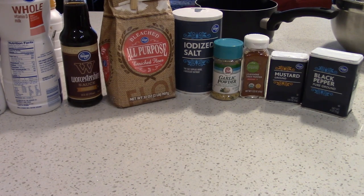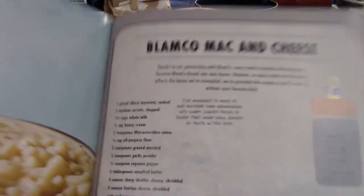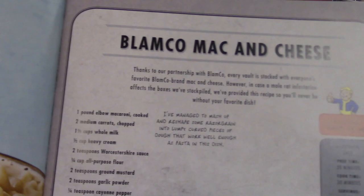Hey guys, it is NCSFan001 here for episode 6 of Let's Make Fallout Food, or Fallout Recipes, or whatever you want to call it — almost like that was supposed to be a Let's Play intro. Today's recipe is something that's actually recognizable from the series: Blamco Macaroni and Cheese.